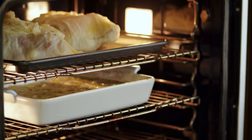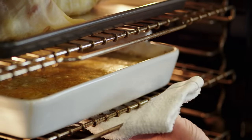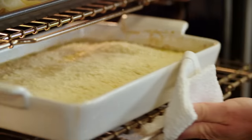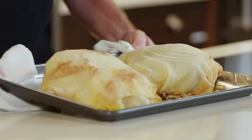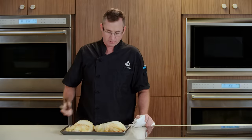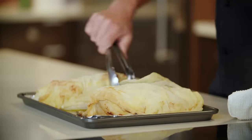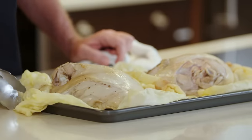Our potatoes have been in for 30 minutes. We're going to top them with the rest of our Cheddar Jack cheese. Looks like our cheese is good and melted, so we're going to top our potato casserole with our panko breadcrumbs. Our turkey's been cooking for 35 minutes — now we're going to take it out and unwrap the cheesecloth. The cheesecloth has already done its job: it's kept our turkey moist and provided some great flavor. We're going to take it off so that our skin can get crispy and we can get that nice roasted flavor. Now it goes back in for another 25 minutes.